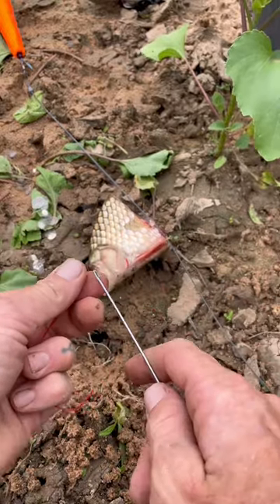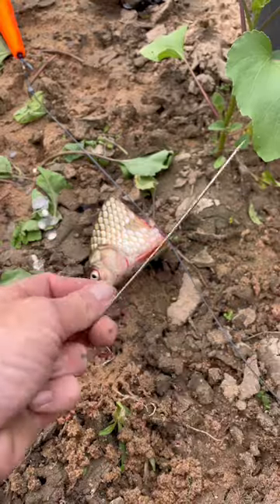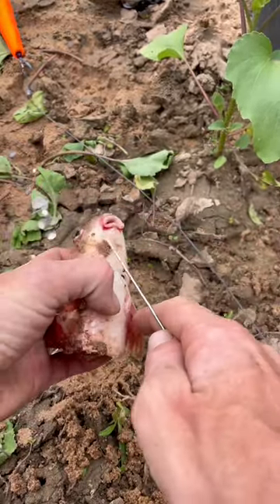Getting a mortician's needle or a rigging needle. Passing it through the bait.